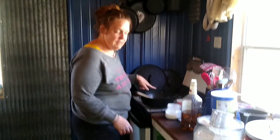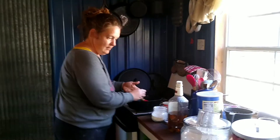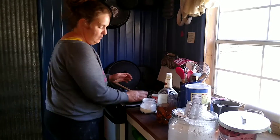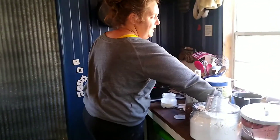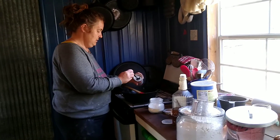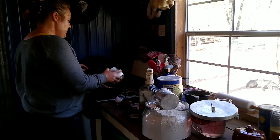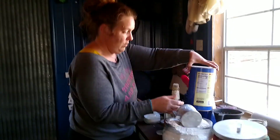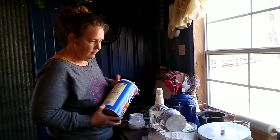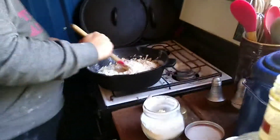We're gonna do 350. One stick of butter melted. A splash of vanilla, three and a half teaspoons of baking powder, cup and a half of flour, a cup of milk — I'm using dried milk and water, so if you have milk use milk. Stir that up.